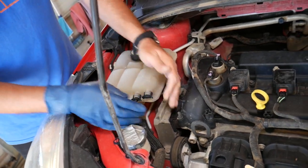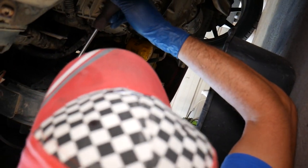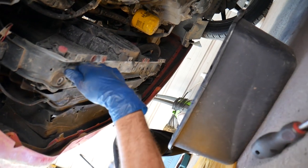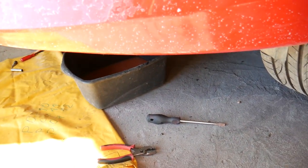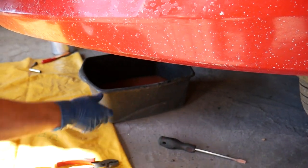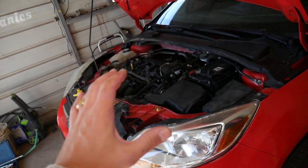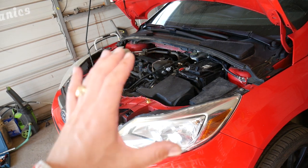Install the cap back, go underneath, and tighten the drain plug with the screwdriver. Don't over-tighten it. Remove the hose and check the coolant — this original coolant is from 149,000 miles: a little murky but not bad. We'll be replacing it. When you refill the system, it's very important to bleed the cooling system correctly — we'll have a video on how to do that. If you don't bleed it properly, you can overheat the car and damage the engine.